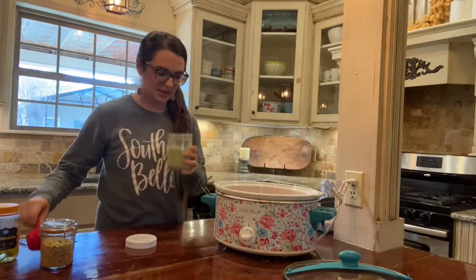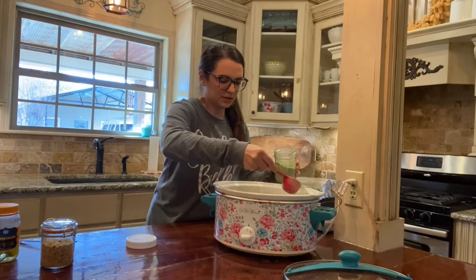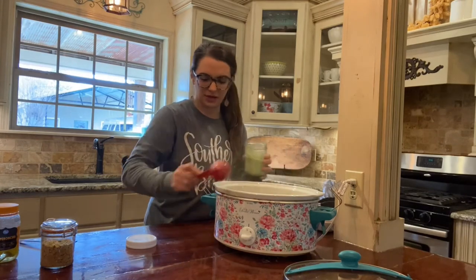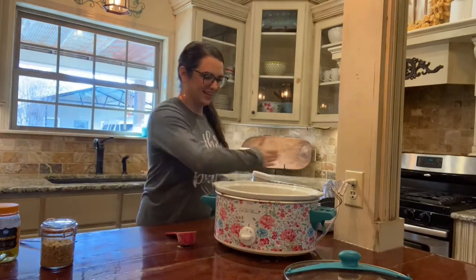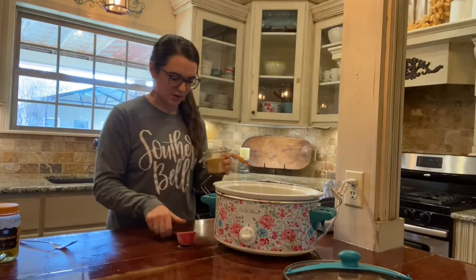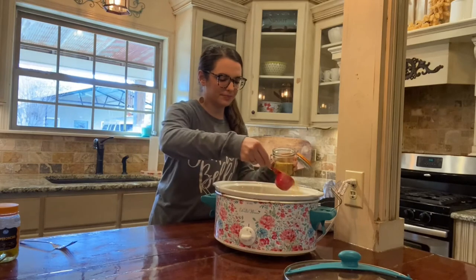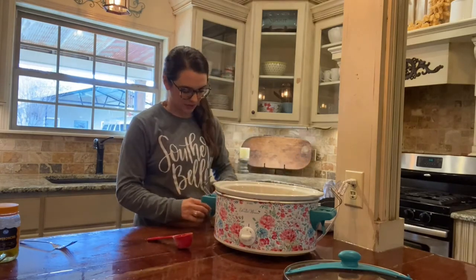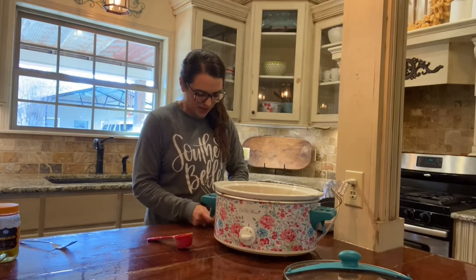Now I'm gonna get a quarter cup of the ranch seasoning mix that we made and just sprinkle it all around — lots of yummy flavor! Then a quarter cup of our onion soup mix, sprinkle that around too. I just love this little canister — it's the little things, y'all!